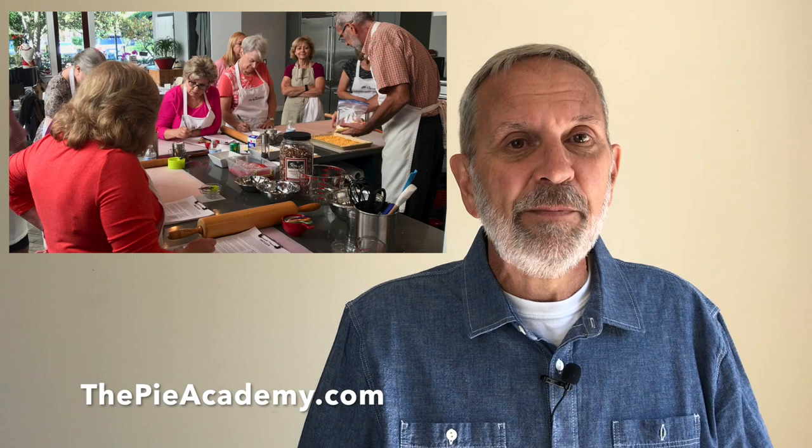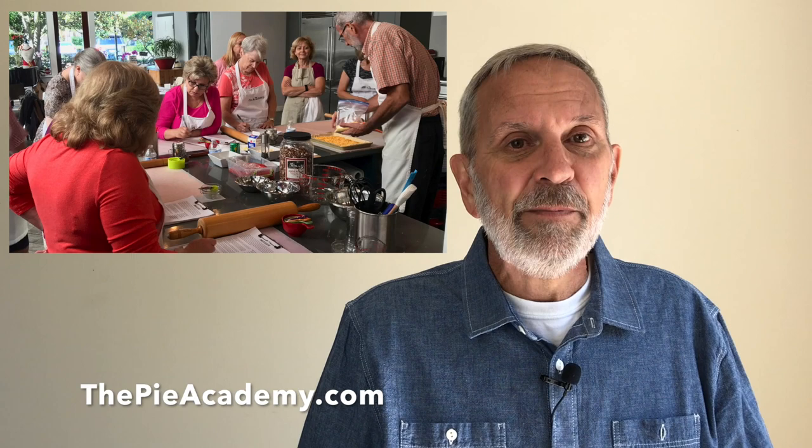This is Ken Haedrich, Dean of the Pie Academy. If you're not already a member of our pie-making community, I hope you'll go to ThePieAcademy.com and sign up — we'll send you great recipes, information about our pie getaways, and all sorts of good stuff, including future videos. Have a great day, make a bunch of beautiful fruit pies this summer no matter what pan you do it in, and we'll see you next time.